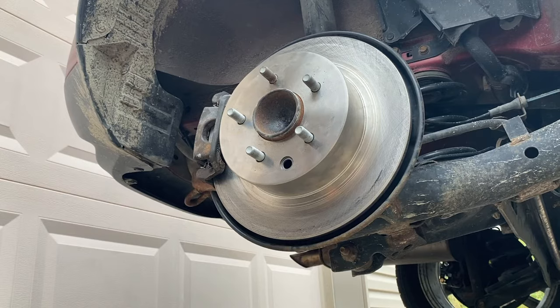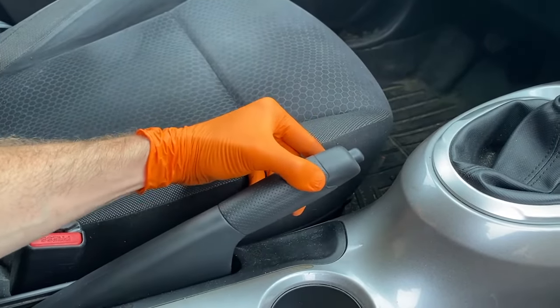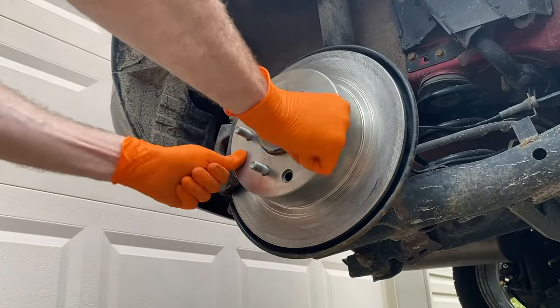We're going to spin this and engage the emergency brake inside the vehicle — we are going to do three clicks: one, two, three. Let's head back to the wheel. Push the rotor flush again and rotate it — we should not be able to rotate this.